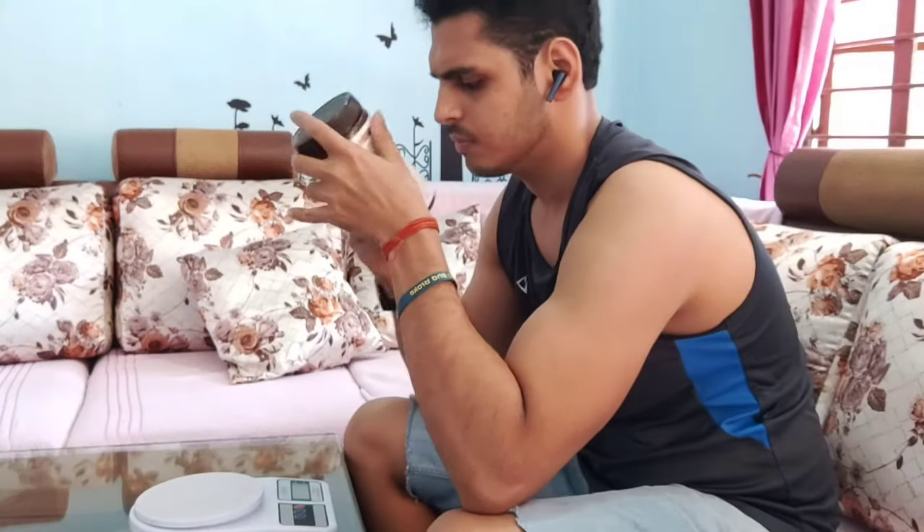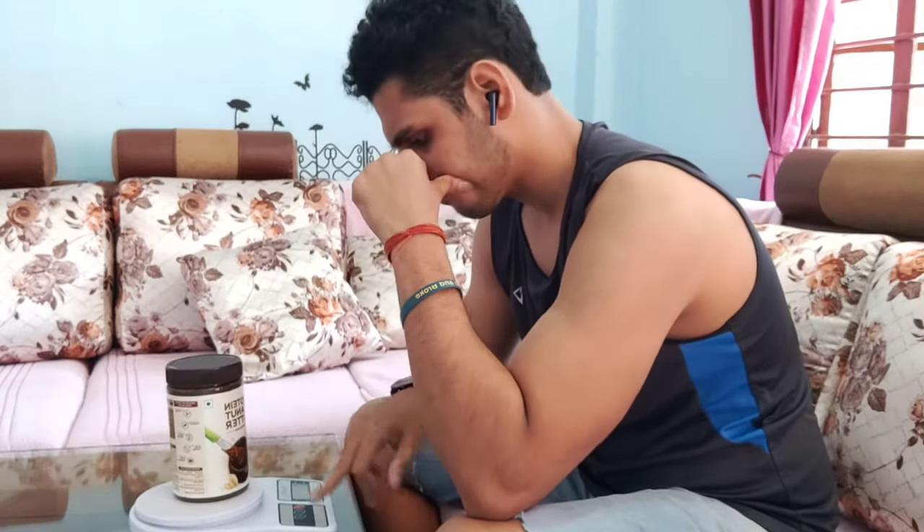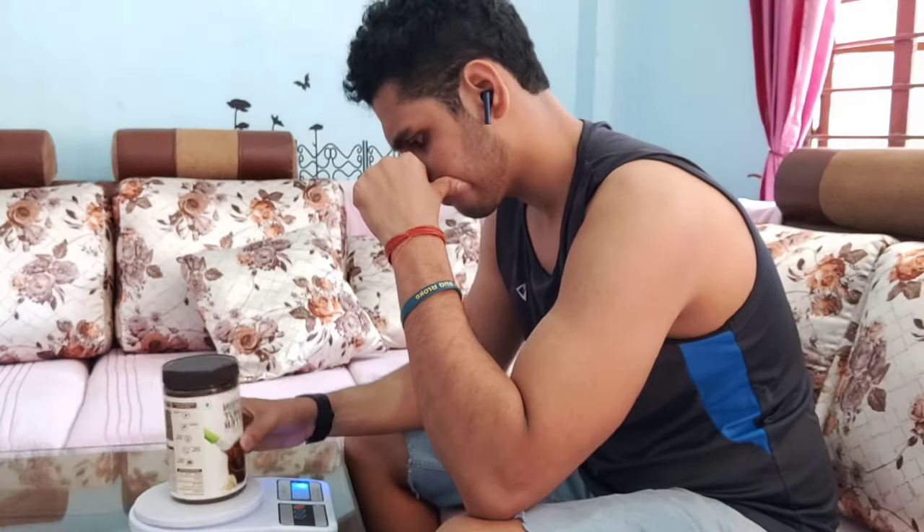Agar aap soch rahe ho ki isse kharidna achcha hoga toh isse bilkul bhi na kharidein, kyunki maine ise use kiya hai. Yeh do dhai hafte bhi nahi chalti — ek hafte baad hi isne mujhe galat reading dena shuru kar diya. 15 to 20 days baad isne bahut zyada galat reading dena shuru kar diya. Jo 60 grams kata woh isse 200 gram ka dikhata tha, aur ek mahine mein poora hi kharab ho gaya.